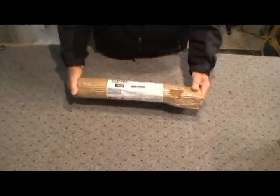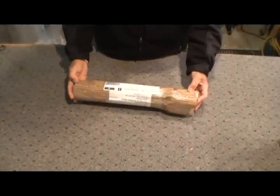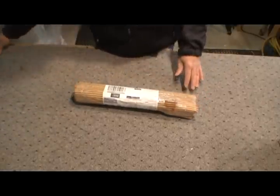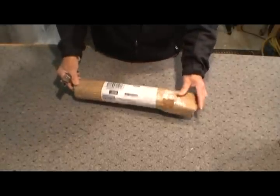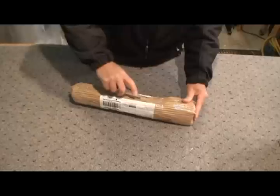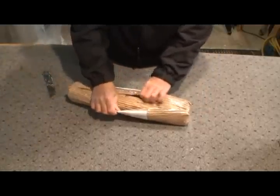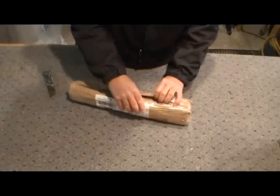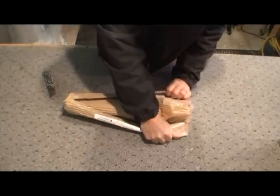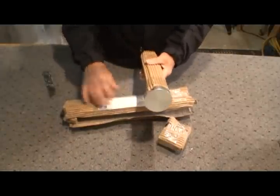It finally came from our neighbors to the north, Canada. This is a tripod leg support. I've got a C-GEM mount and I'm looking to give it a little more stability. The legs have a lot of weight that can kind of spread out, and I was thinking of making something to give it a little bit more support at the bottom. So far this is looking pretty good.